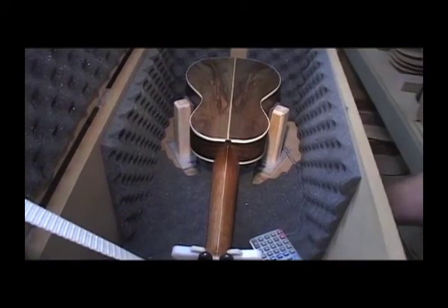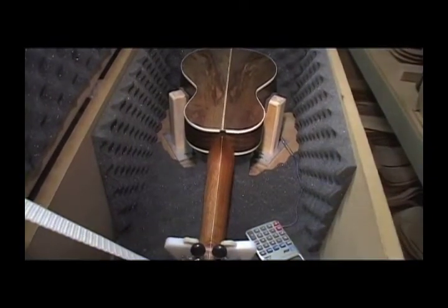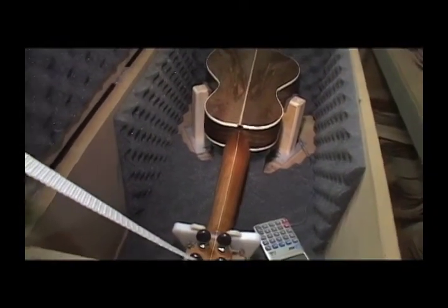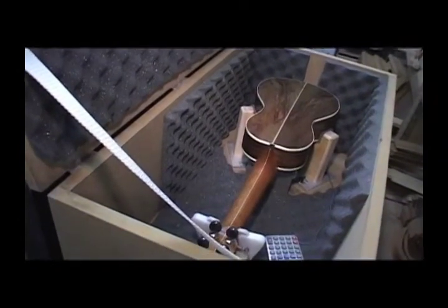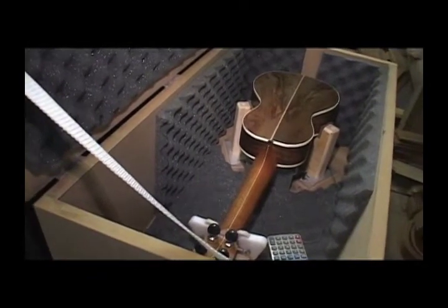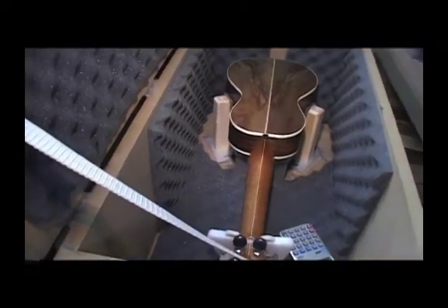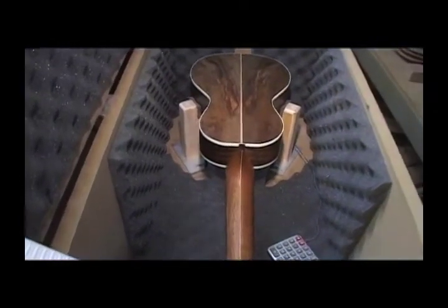The instrument gets fit in there, and I like to play my instruments a million strokes, which takes about nine or ten days. So when I have a run of instruments, this is going on constantly, 24 hours a day.